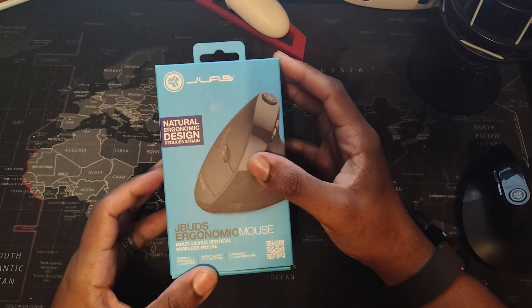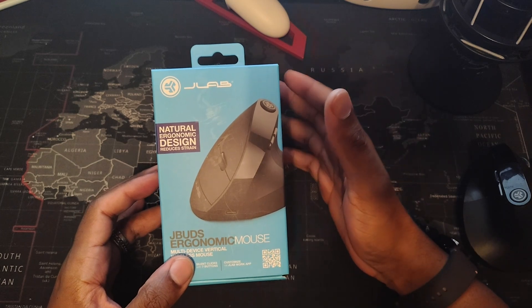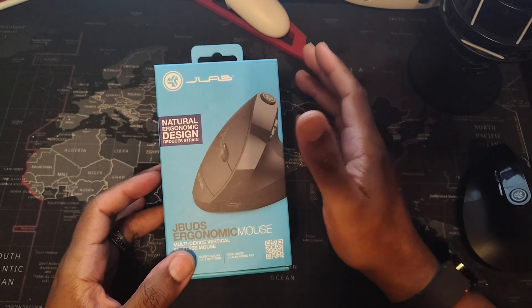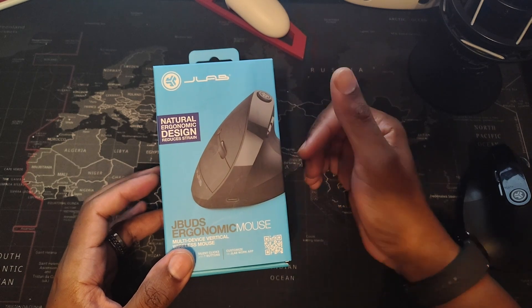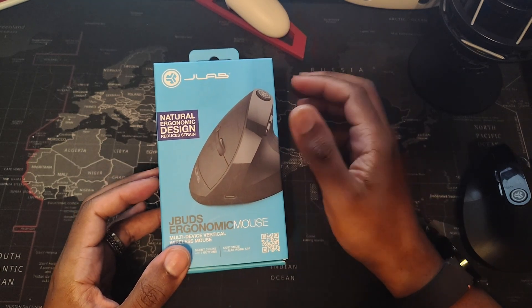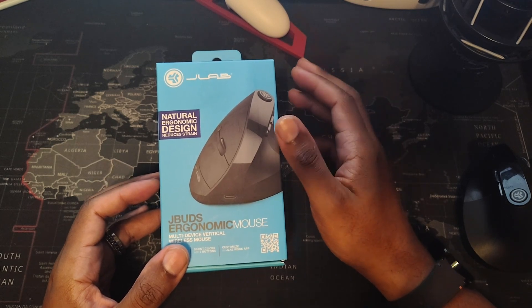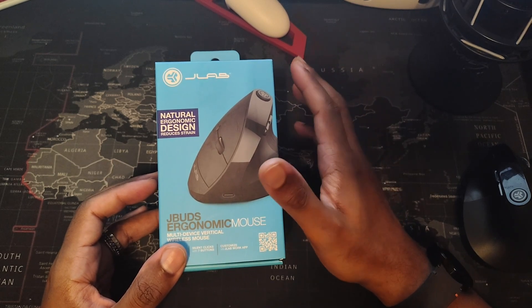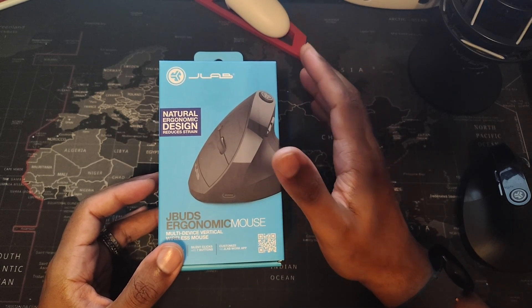Welcome back to the channel. This right here is a JLab JBuds ergonomic mouse. You can find it on the JLab website or on Amazon for a little bit cheaper depending on sales. I got mine at Best Buy for $39.99. When I saw the price tag I thought it was actually pretty cheap, because I do have other mice that are substantially more expensive but have less functionality.